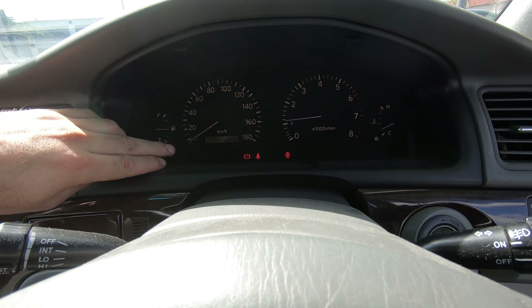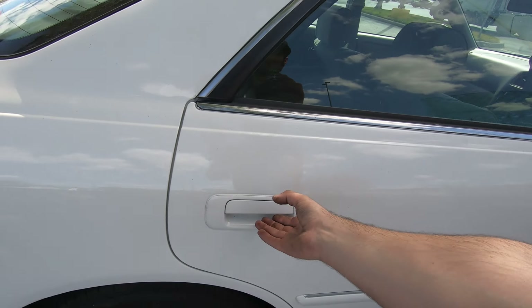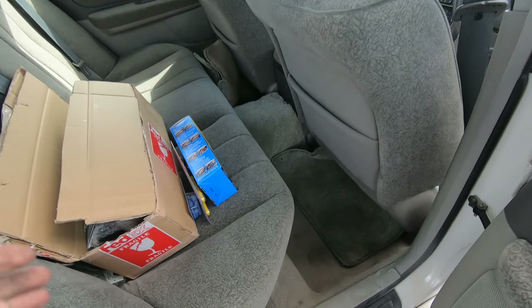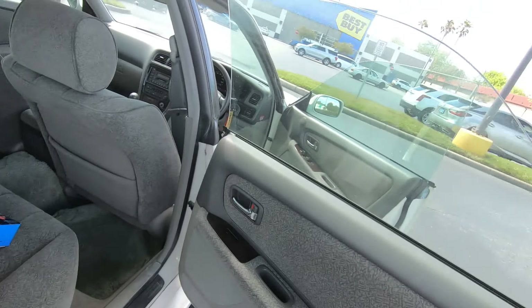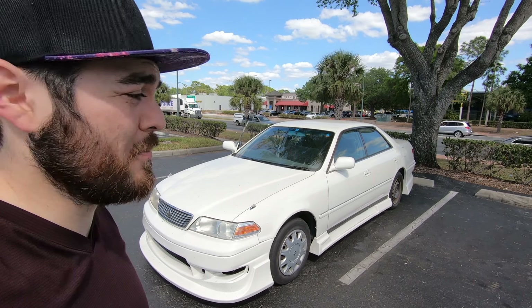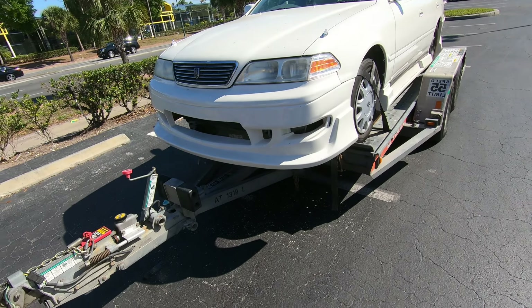It's got 86,000 kilometers — not bad, fairly clean all around. Here's the extra tail light and headlight corner light kit. This is the new car, just picked it up as you saw in the last video.